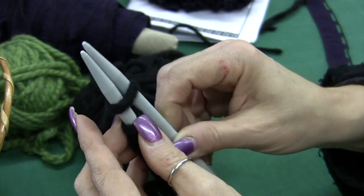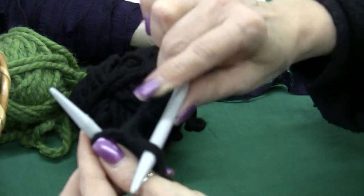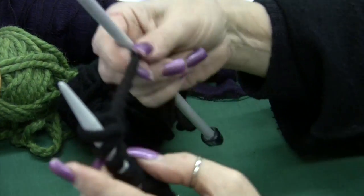Last one — one, two, push it through and up. That was the short tail cast on. My next video will be the long tail cast on, so I hope to see you come in the store soon.